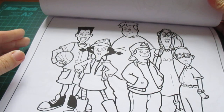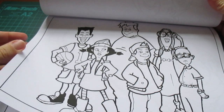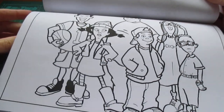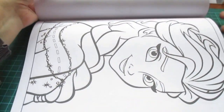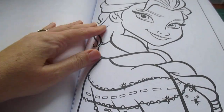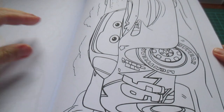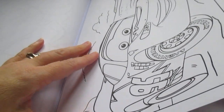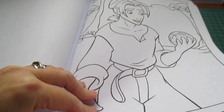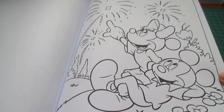I recognise this cartoon style but I don't know what it's called. I didn't think this was Disney — I thought this was more sort of maybe Cartoon Network or something like that. But you can obviously let me know and correct me in the comments below if it is. I don't know all the Disney characters, but I did think that was a normal kids' programme.